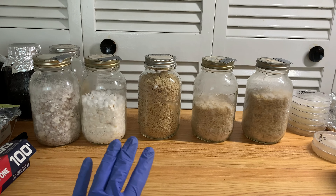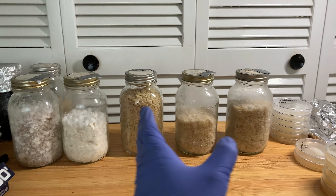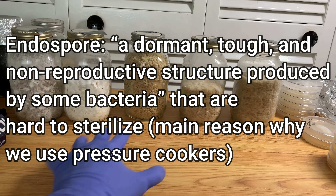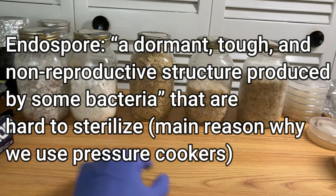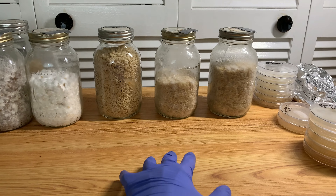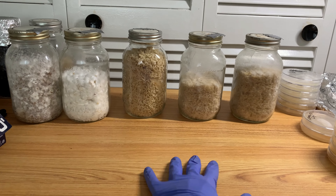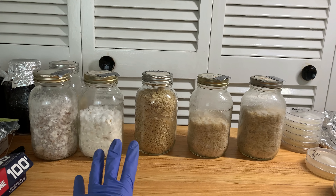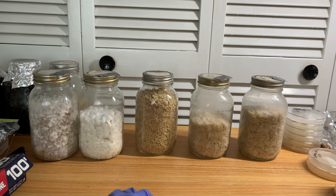Moss produces endospores, and certain batches of grains will have higher amounts of endospores depending on how clean they were, how well they were stored, and whether they're for human consumption, seed grade, or feed grade. Feed grade is what we usually use in this hobby and it's the dirtiest commercially available. Even within feed grade there are different rankings — for example, if you're using oats you want triple-washed oats. Oats are particularly notorious for bacterial contamination even after pressure cooking.